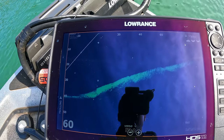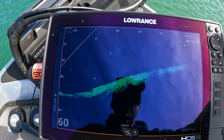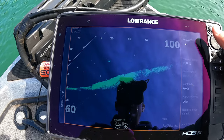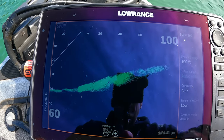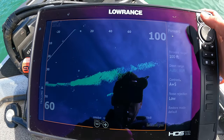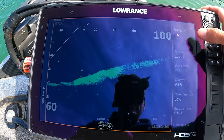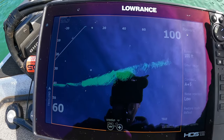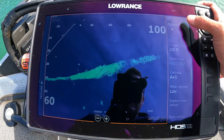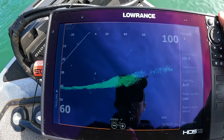We're at the Lowrance unit up front — this is what I use, a 12-inch HDS Lowrance Live. I'm on my Active Target screen and I'll walk you through all the specific settings I'm running right now. This will give you a great start to get your unit singing and have the best picture possible on your forward-facing sonar. The mode is set to forward, which is what I always keep it in — I fish deeper water, and it's what works for me.